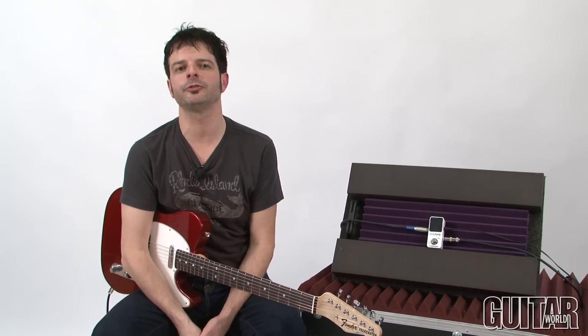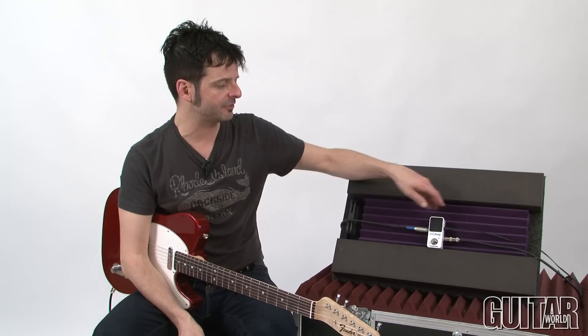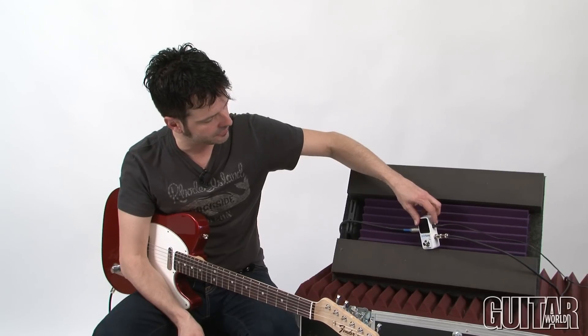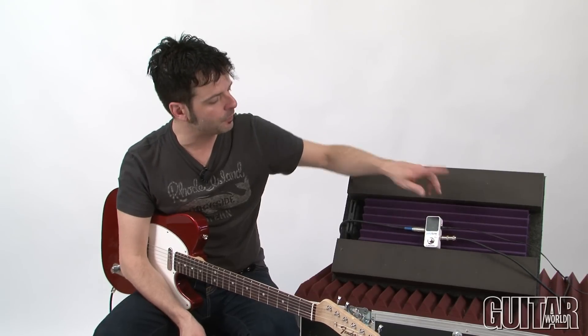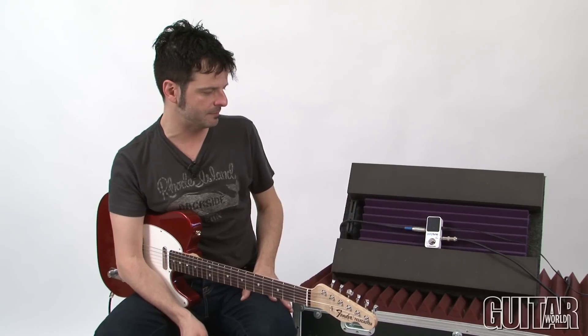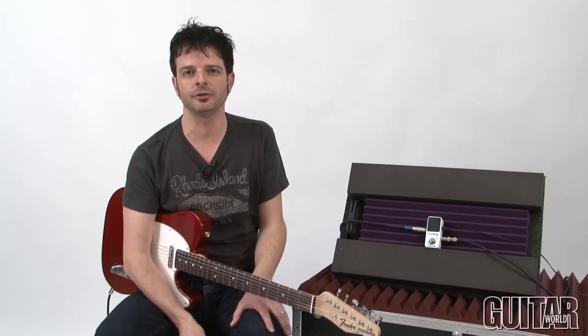The Polytune Mini is true bypass and offers modes for dropped tunings, capo tunings, as well as drop D. Those can be accessed by the little function switch located right by the AC input. If you want to get the drop D mode, simply hold the foot switch down. Basically it operates at A440 tuning and you can quickly tune all six strings, as well as individually.